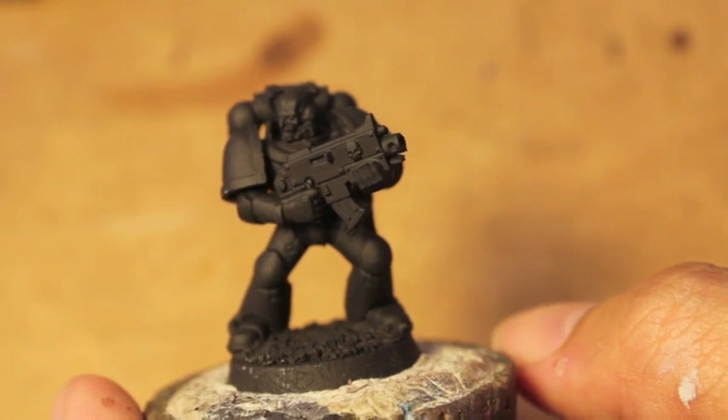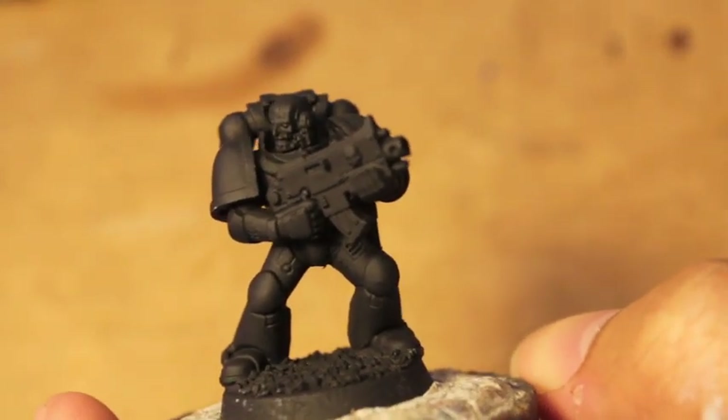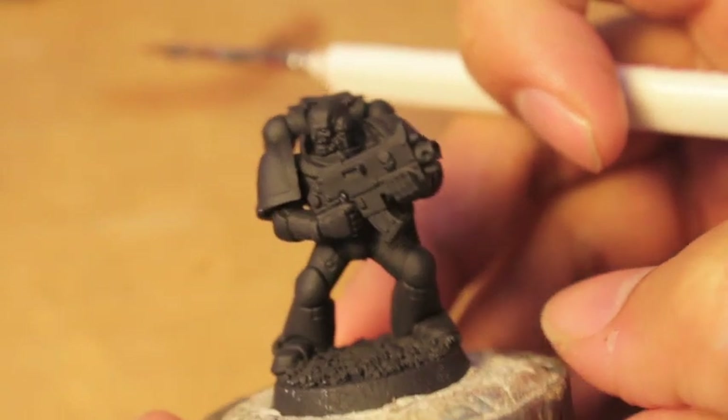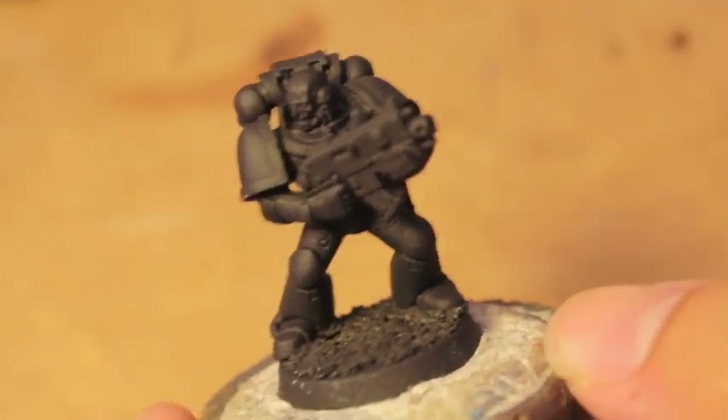After a hiatus of real life work and other such things, we are gonna get started with our 10th Legion Legionnaire. Here is a warrior from the Iron Hands Space Marine chapter — it's a chapter now, not a Legion.